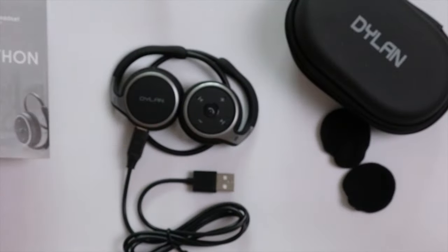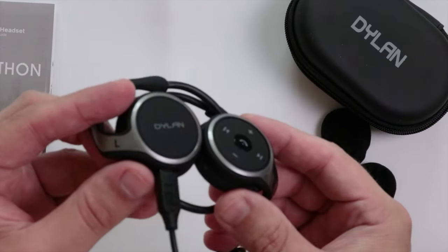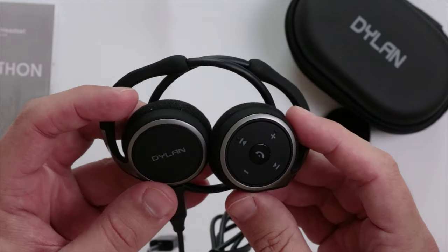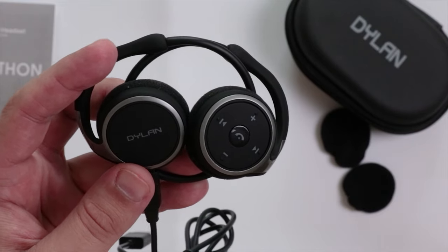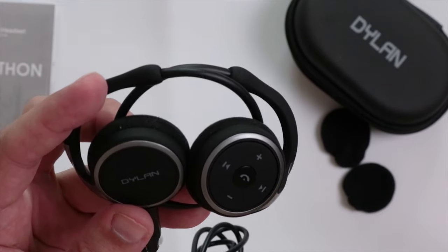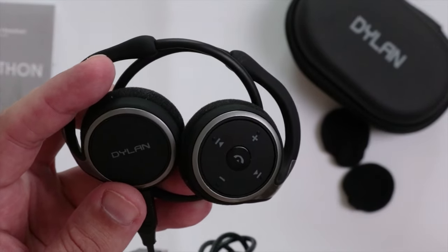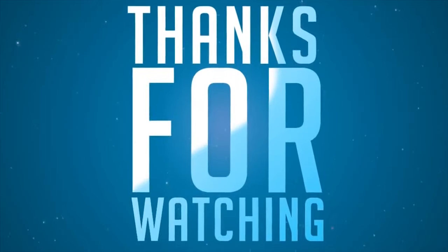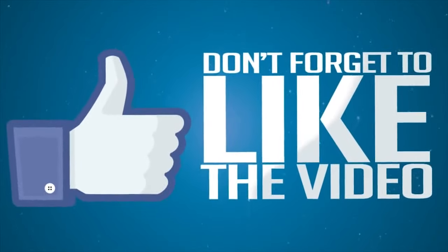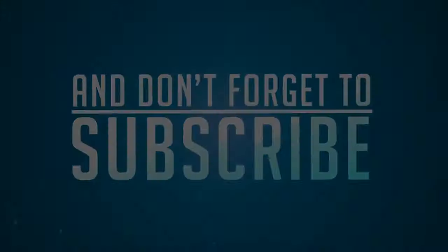That's the Marathon 2 Bluetooth headset, which can be used for sports and all types of other activities. I hope you enjoyed the video — if you like this product, I'll leave a link in the description below where you can purchase it from Amazon, which also helps out the channel. If you're new, please subscribe. Have an enjoyable rest of the day — see you next time.